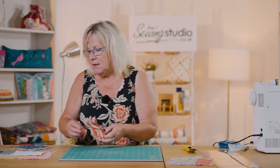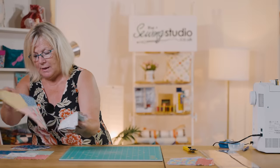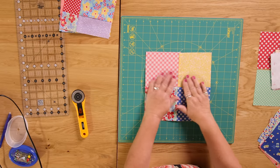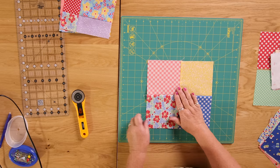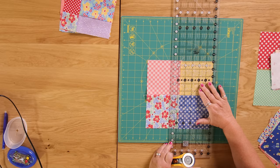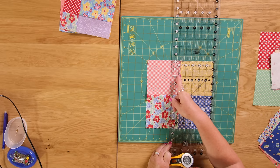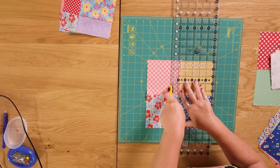Now we're going to move on to a magic four patch - and I'll show you why this is magic. You join four of your five-inch squares together like this, and then you measure out from the seam one and a quarter inches. I'm just putting the one and a quarter measure there and I'm going to cut.